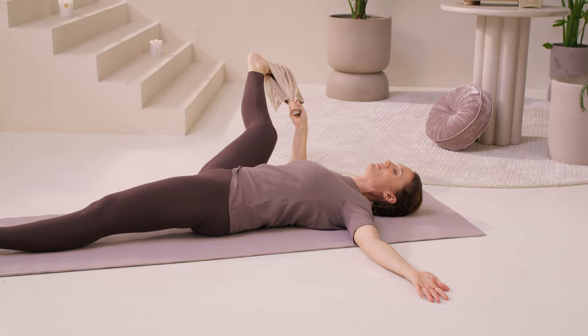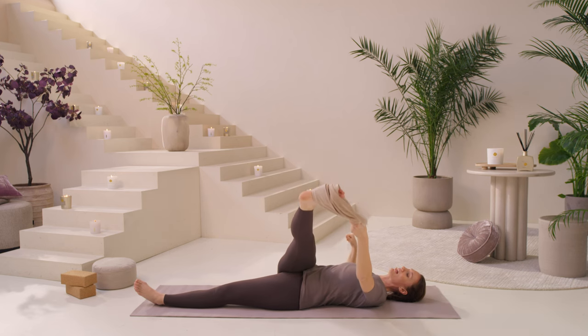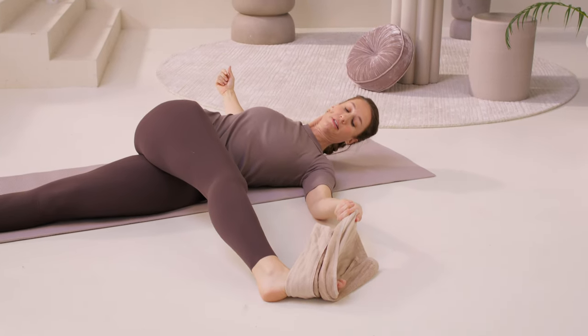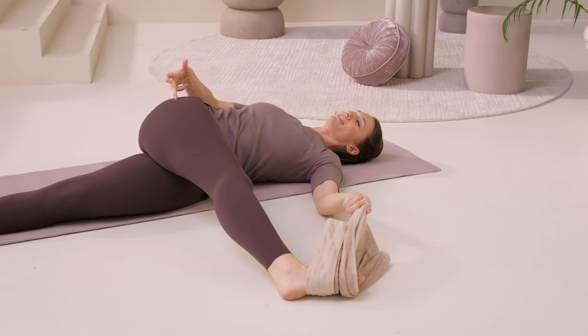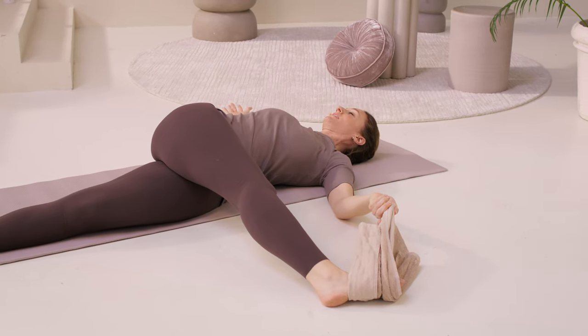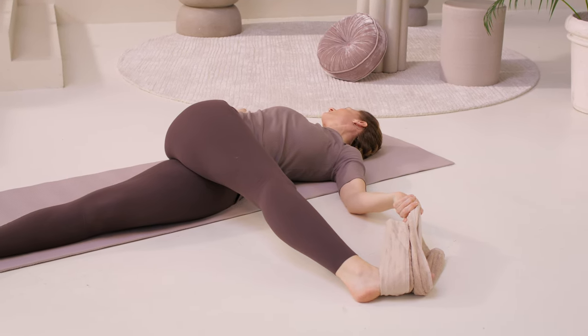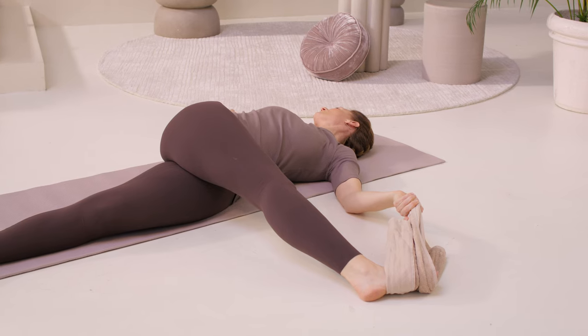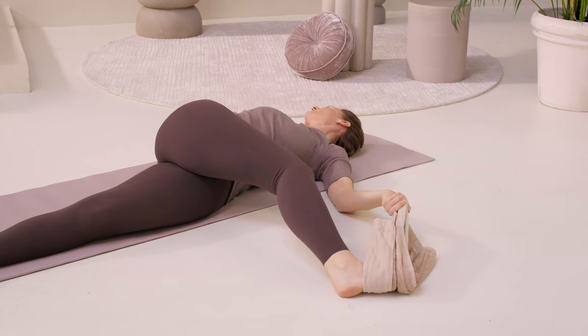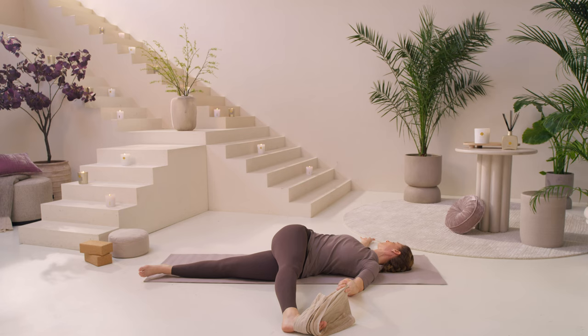Micro-bend your knee and come back up. Now take the towel in your left hand and let the leg go all the way to the floor. You'll feel this in your IT band all along the outside of your right leg and into your spine. If you can, just gaze over your right shoulder. If this feels really intense, you can bend your knee slightly to take some pressure off. Breathe — try to draw this right hip down and long away from your ribs.